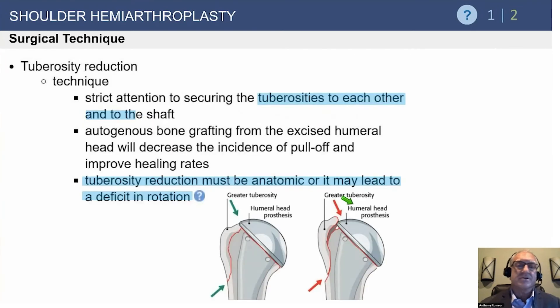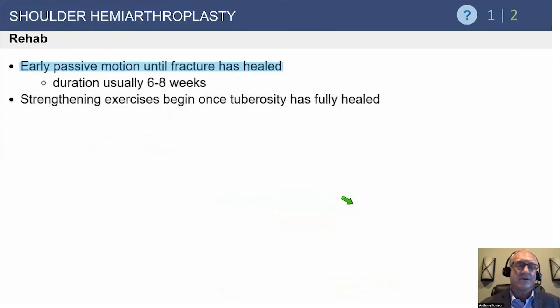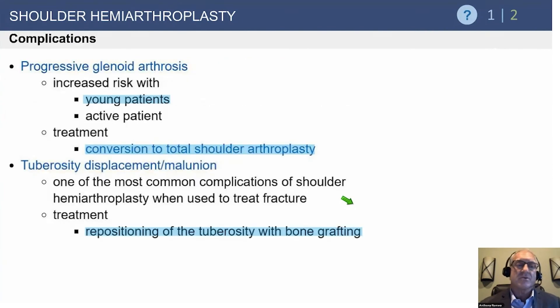Tuberosity reduction applies to fractures. When doing a hemiarthroplasty for fracture, it's critical to get the greater tuberosity positioned underneath the articular surface in the correct spot. For fractures, we proceed very slowly for the first six weeks and then begin a range of motion program.